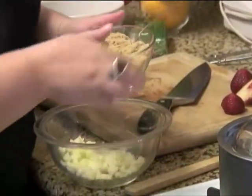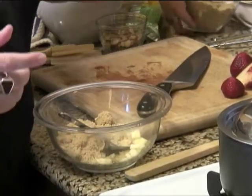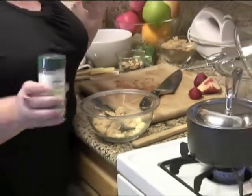You're going to cover that with some beautiful brown sugar, about a quarter of a cup, and allspice — that's going to be your spice!